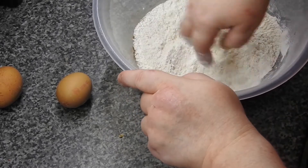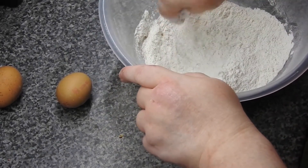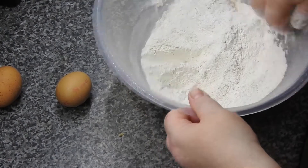Give it a quick mix with your fingers — there we go — then set that aside.